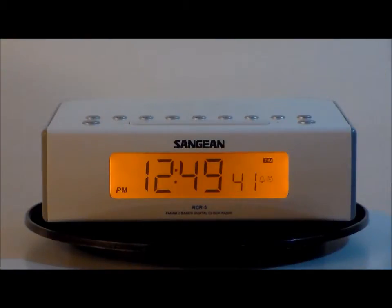Here we have the Sanjian RCR5 Digital AM FM Clock Radio in white. This has 10 station presets, sleep timer, nap timer, and snooze timer.